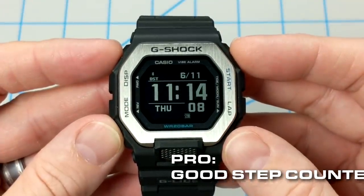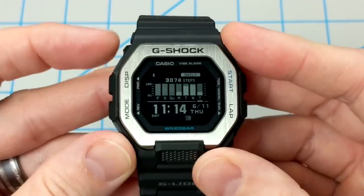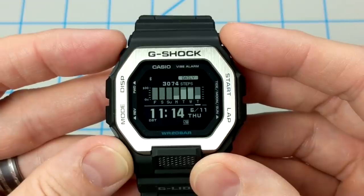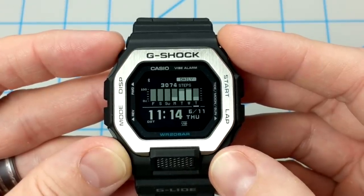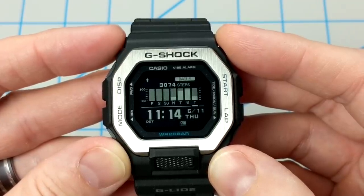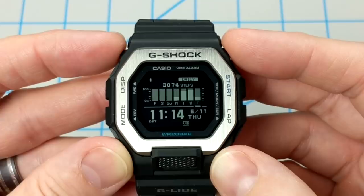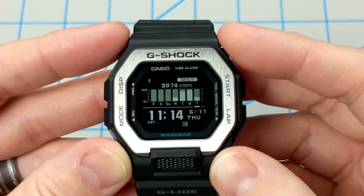Another pro is that the step counter is accurate and very helpful. You can get to the step counter from timekeeping mode by just pressing A once. I currently have four days of data and my target value is 10,000 steps. The number up top is your daily steps, and it gives you a seven-day view of all your steps. The accelerometer makes the step counter pretty accurate — when you start walking, it won't count steps for about 10 seconds just to make sure you are walking, and then it'll add those 10 steps into your count. It's one thing I've missed from my fitness watches, and it's nice to get to the step counter with one button from timekeeping mode.